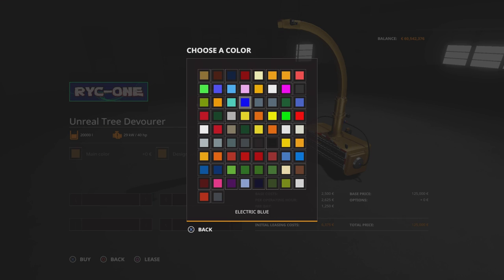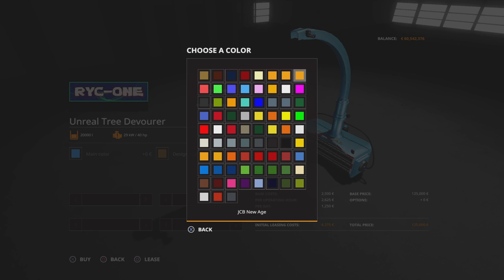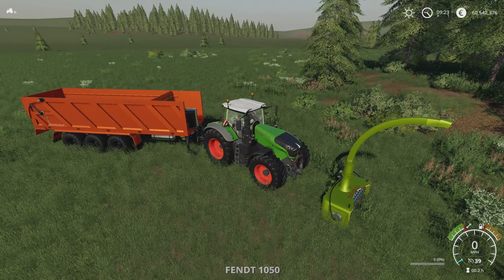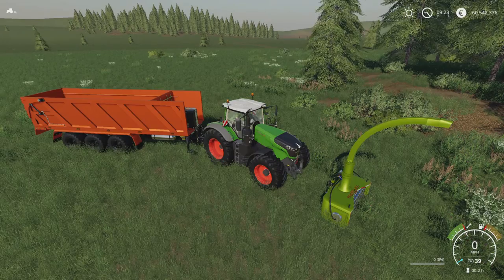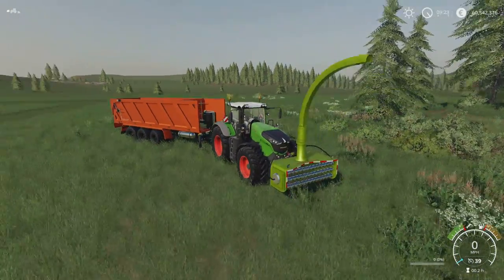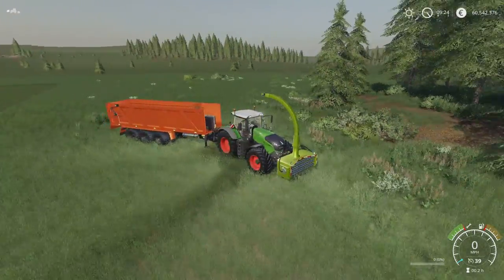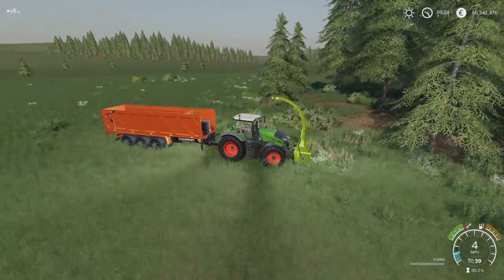Main colour — loads on this palette, go with whatever you want. You can see where it says Unreal on there — that's the design colour. We can change that, say for pink, and that changes the logo colour. Those are your options. It does also have lights on the front here, which is pretty handy. This is paired with the RYC Trans 70 trailer — the one that tips up as well. Let's turn it on, drop it down, and do a tree.